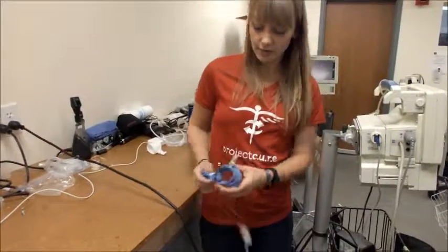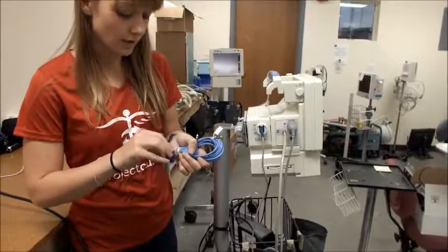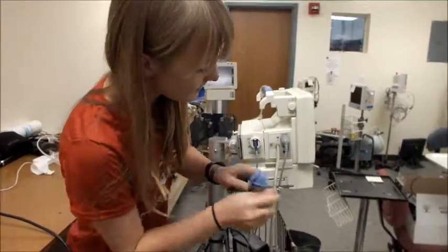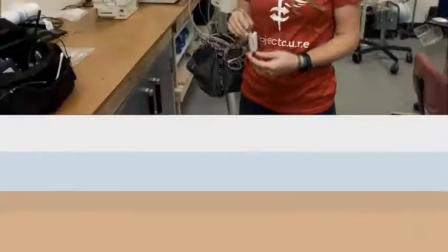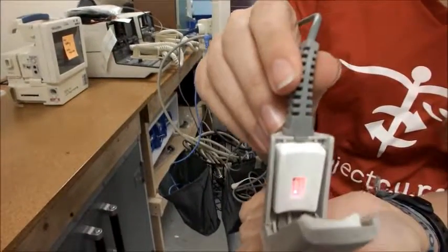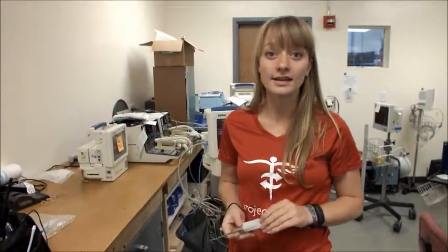Finally we have the temperature cord. Not all machines are going to need a temperature cord, but if you have the attachment for temperature, you should be able to plug it into T1 or T2. Also check that in the probe there's a red light — if the red light is not on, you don't have a working finger probe and you'll need to go find another one.